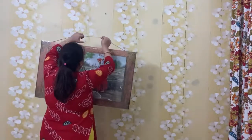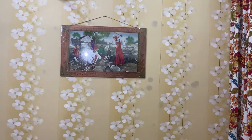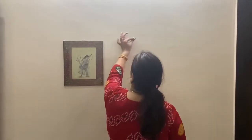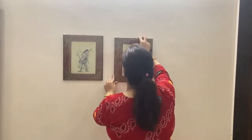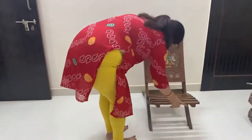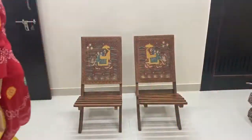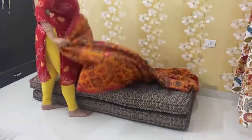I added wall paintings with the help of small nails so that I didn't need to drill. I have added two paintings here. The whole vibe is very minimal and Rajasthani. I didn't want it to be over-cluttered, but I wanted to create a nice, soothing environment. I placed two paintings on the wall and put chairs under them, which match the Rajasthani vibe.